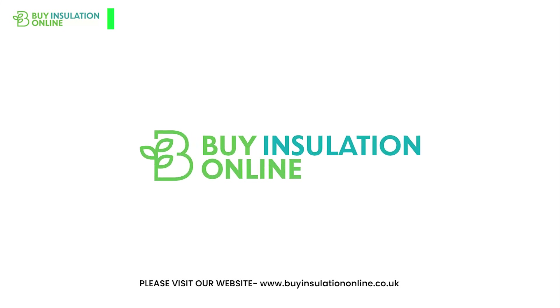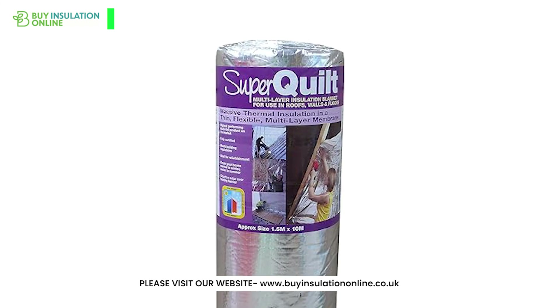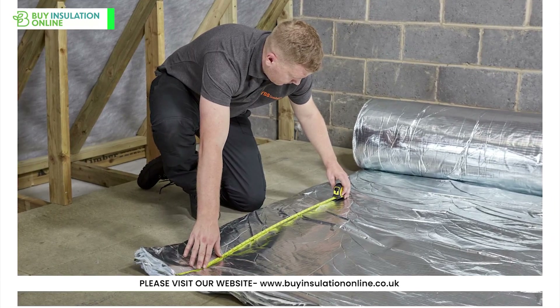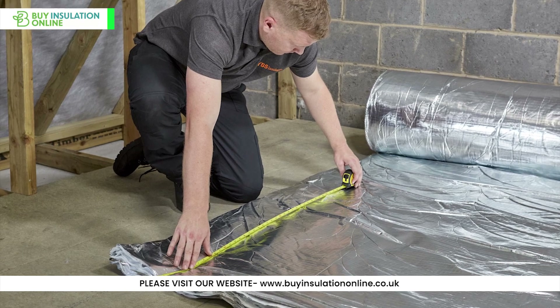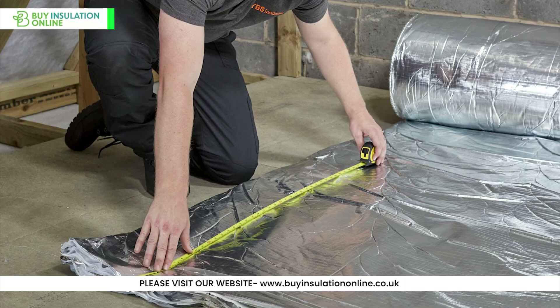Hello everyone, welcome back to our channel. Today we are going to explore the YBS Superquilt Multifoil Insulation Roll. This product is known for its superior thermal performance and it's pretty pleasant and easy to install as well. Let's take a closer look at this innovative product.